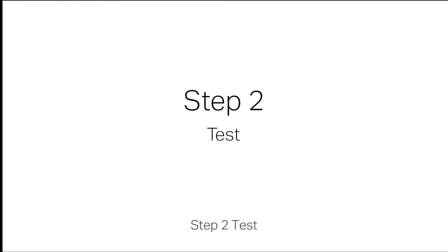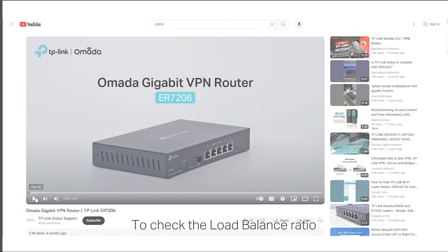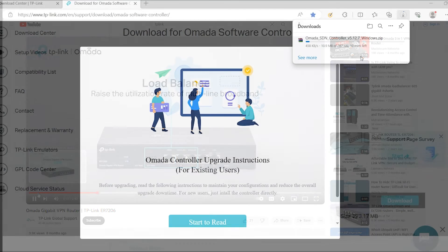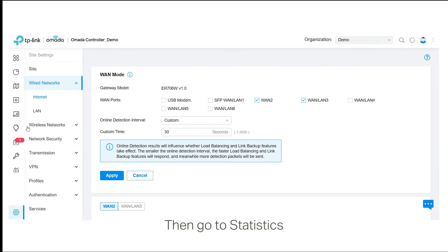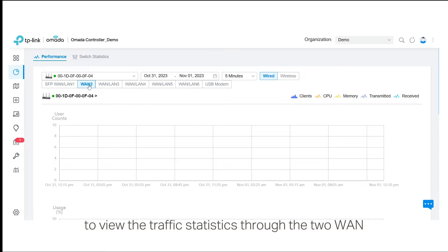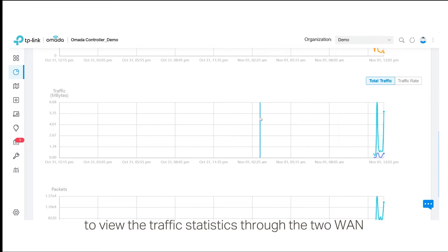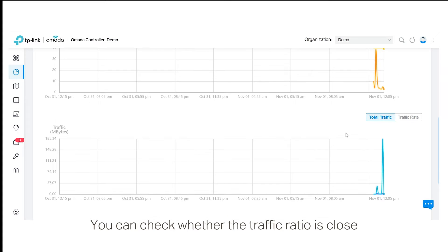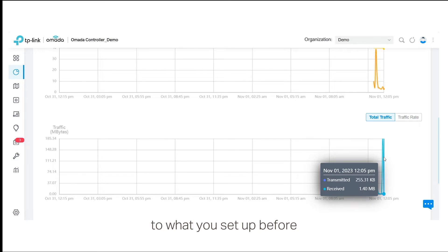Step 2: Test. To check the load balance ratio, you can watch videos or download files. Then go to Statistics > Performance on the Omada controller to view the traffic statistics through the two WAN ports on the graph. You can check whether the traffic ratio is close to what you set up before.